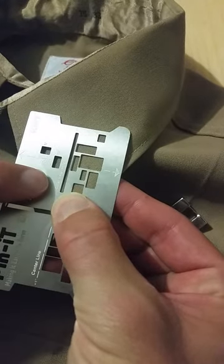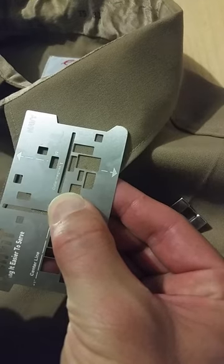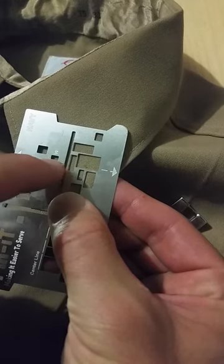Now we're going to locate the slot that's labeled collar insignias and we're going to use this slot. If you're a lieutenant you're going to be using W and this hole right over here as well.